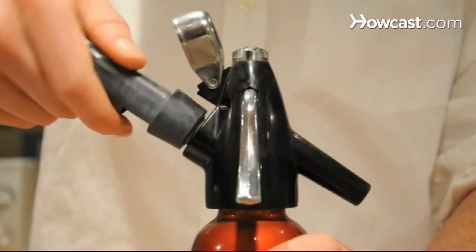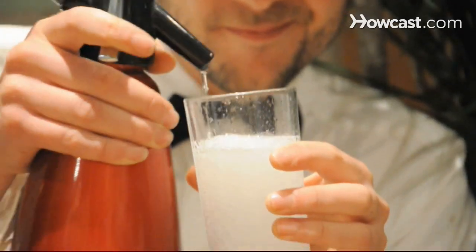How to Make Seltzer Water. Why spend extra money on bottled seltzer when you can make it at home? Plus, by using fewer plastic bottles, you can reduce your carbon footprint.